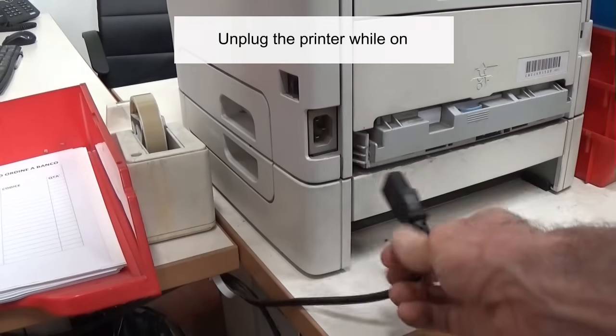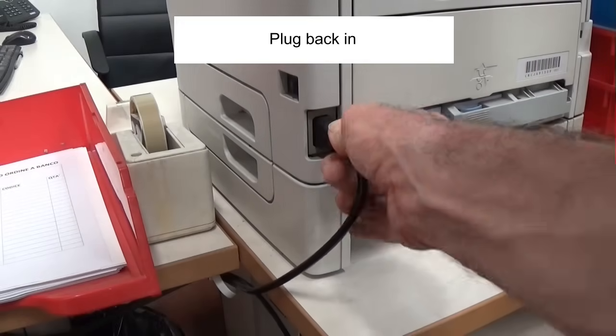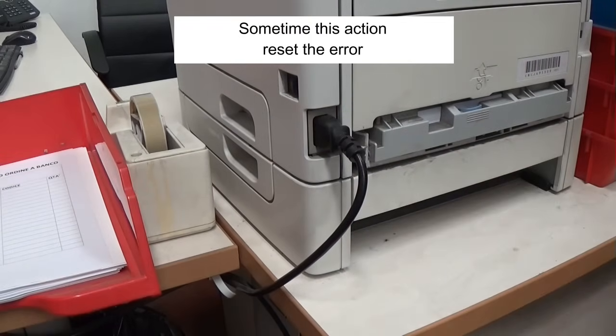Unplug the printer while it's on and leave it unplugged for 30 minutes, then plug the printer back in. Sometimes this action resets the error.